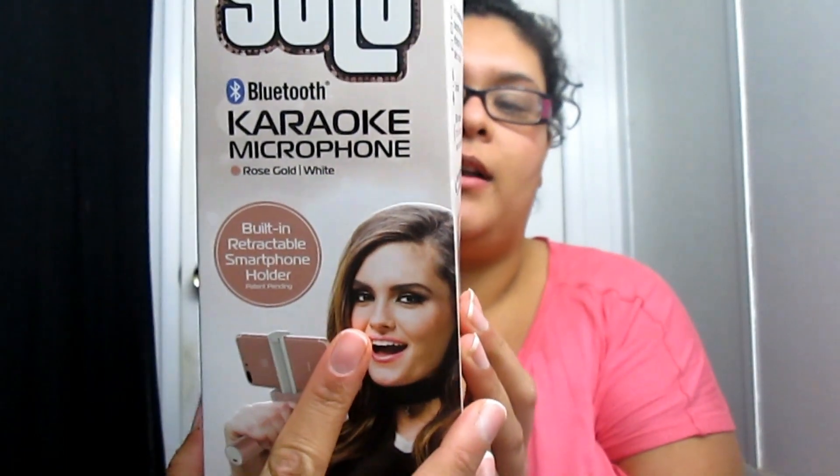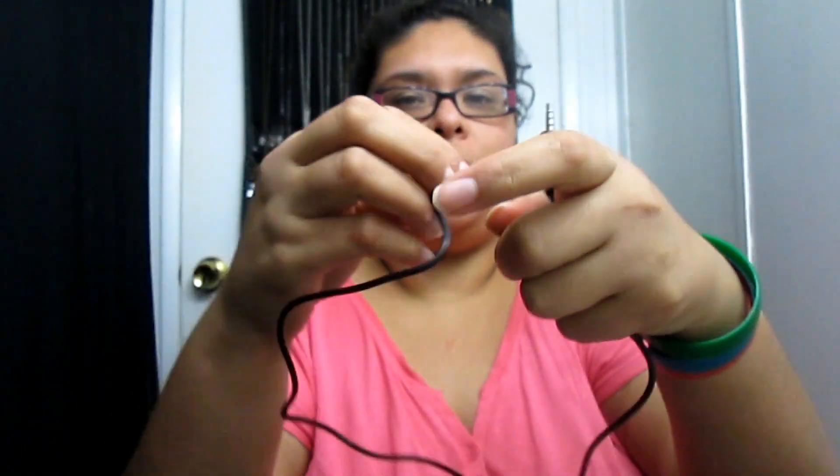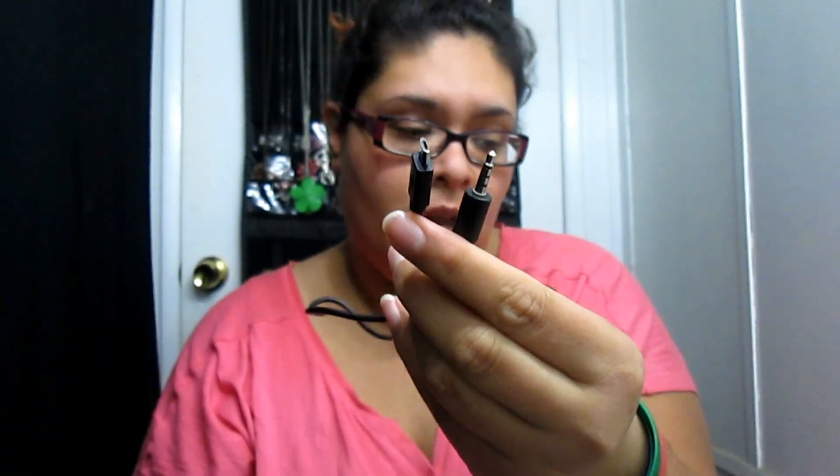I got the pink one because my phone is pink. It's already open, but this is what it looks like inside. I just want to do a review on it. It comes with a charger that you can charge it with, and it also comes with a cable so you can connect it to the computer and sing karaoke.